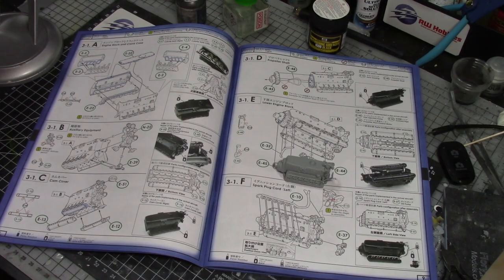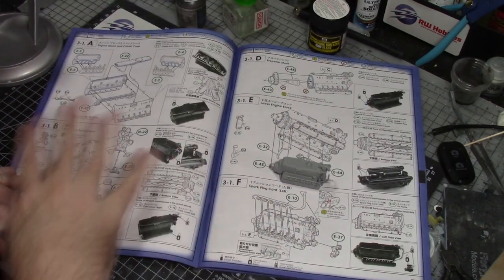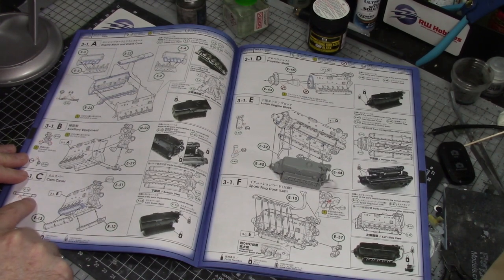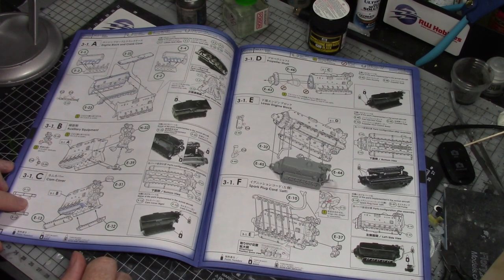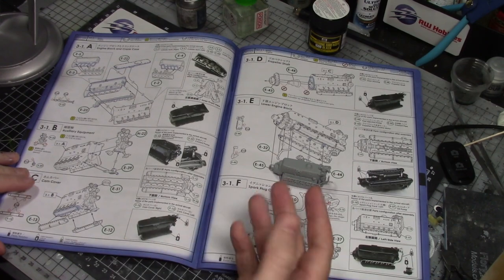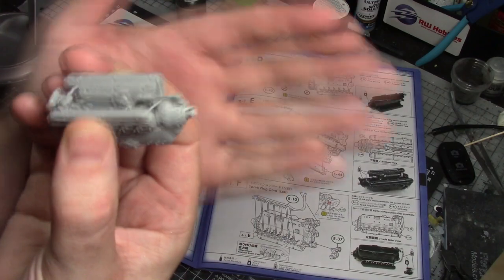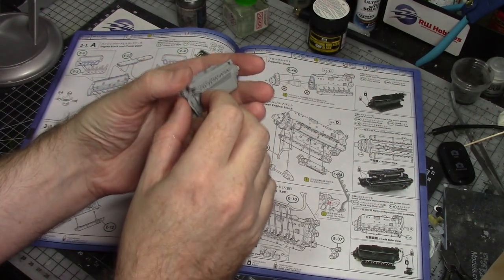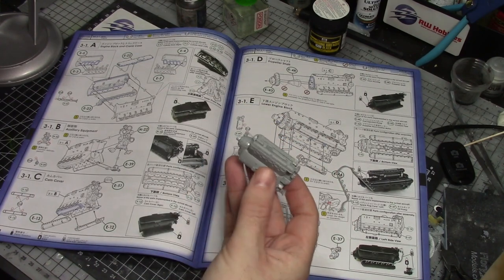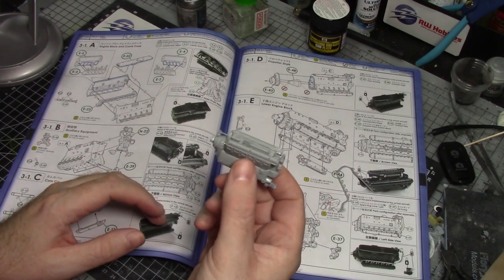I've worked through the first two pages of the instructions. Although it looks very complex, it's really nice to follow with only a couple of parts per section. It tells you where to cut off the ejection pin marks and the side column gives you colors and tells you what each part is — coolant pump, cam cover — so you're learning some engineering as you build. The spark plug link cables are loose right here. I painted the first two pages all in one lot since it's all going to be pretty much black, so there's no point painting separately.